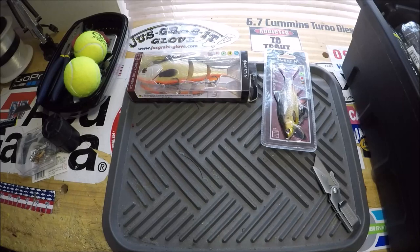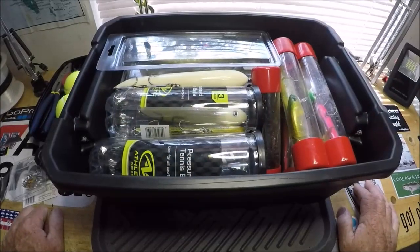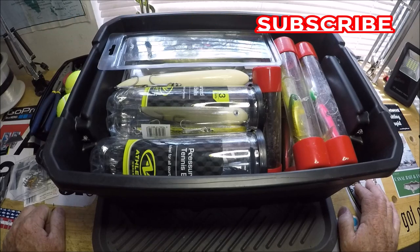Which will lead us into our next little segment. Here is the new lure box. In my old video, you saw my old lure box for this summer to cover all the bases — pretty much big fish, small fish, top water, shallow diver.